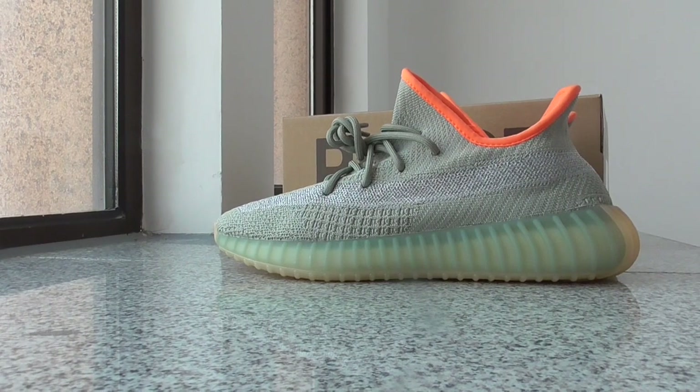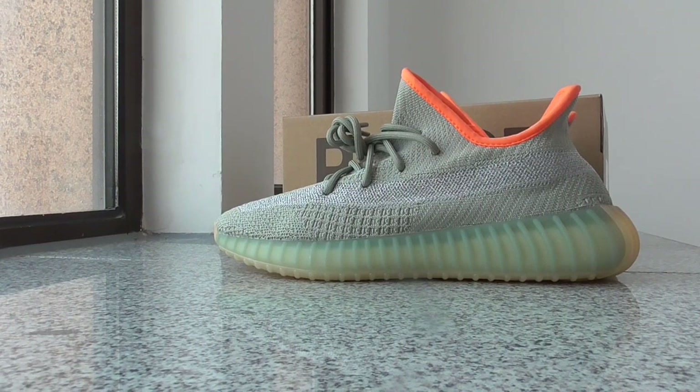What's up YouTube. Welcome back to my channel. This is another new review of EZ350 V2, a new colorway called Sage. I just got this pair from the factory today and brought it here to make a short video for you.